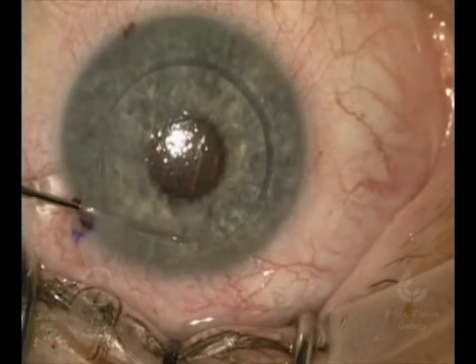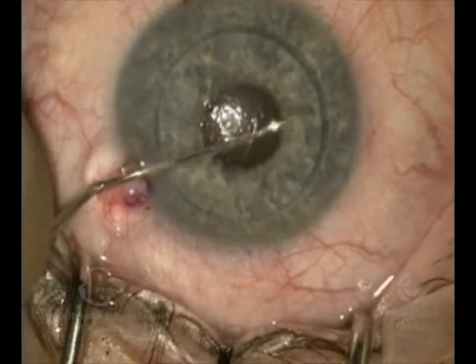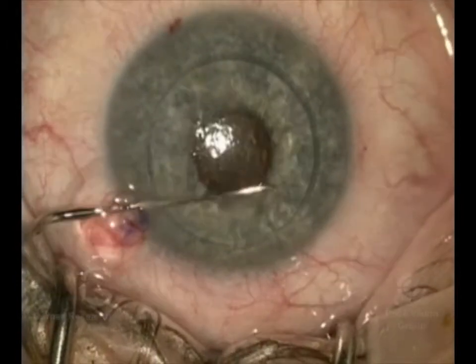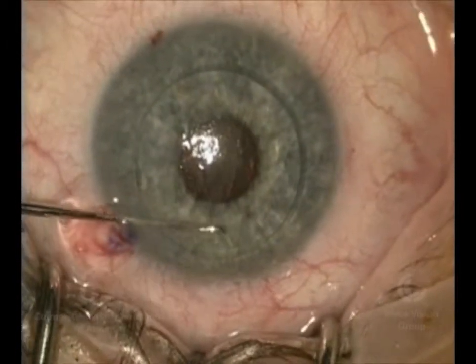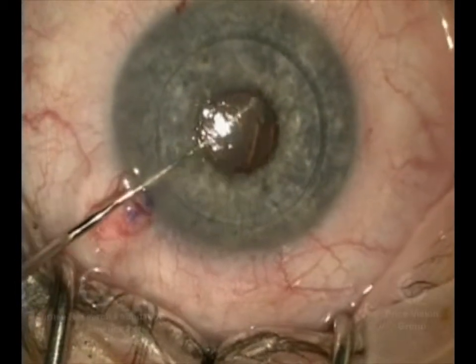This maintains the anterior chamber so that we don't have as much risk of damage to the natural lens, as we do not want to cause a cataract prematurely. So we're going to strip off Descemet's Membrane from the patient — the diseased Descemet's Membrane.